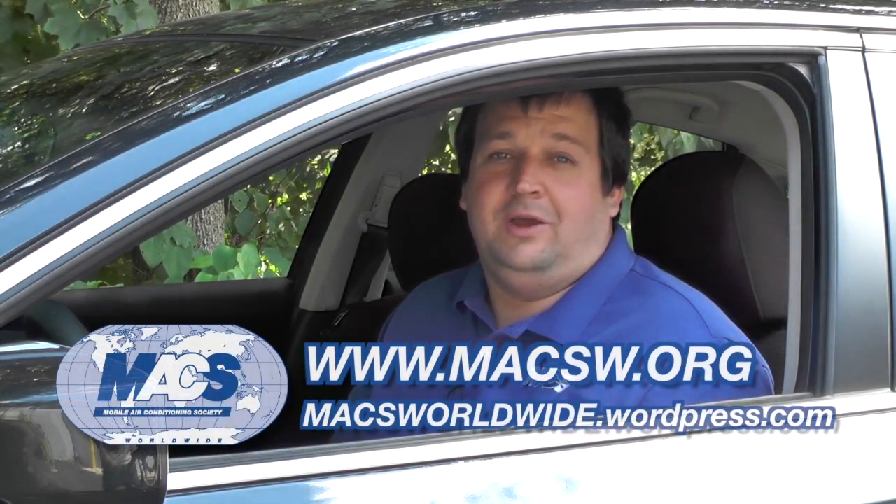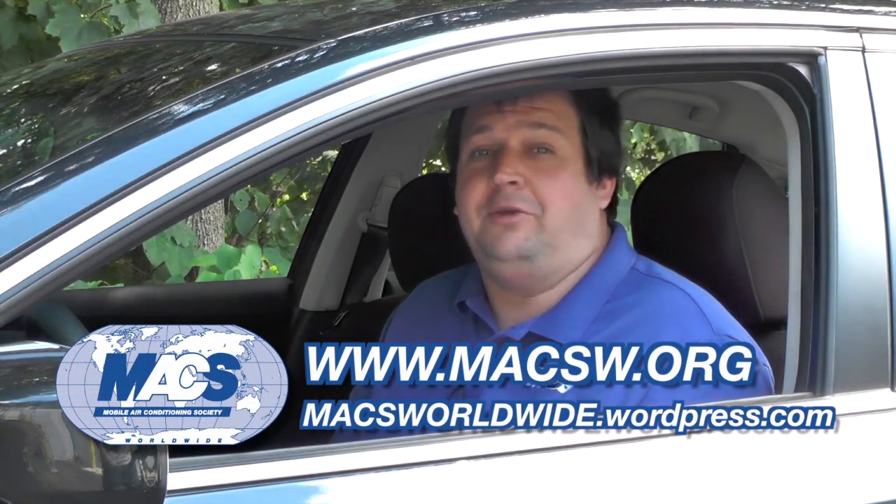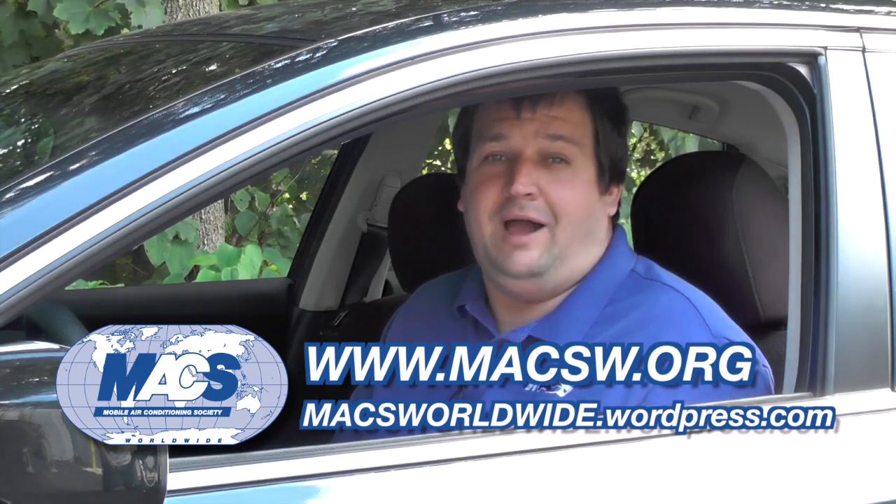If you like getting tech tips, training, and other technical information about mobile AC and vehicle climate controls, then why not join MACS and become a member today? You can check us out on our website at maxw.org where you can read about this and other full stories on our WordPress blog. Thanks for watching, and we'll see you next time.